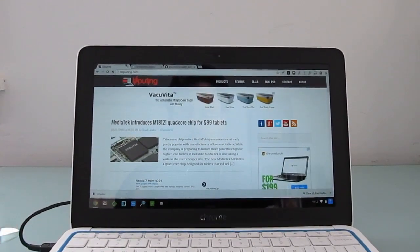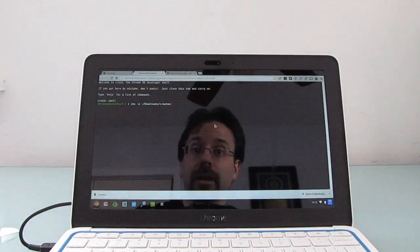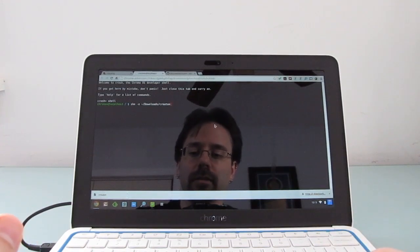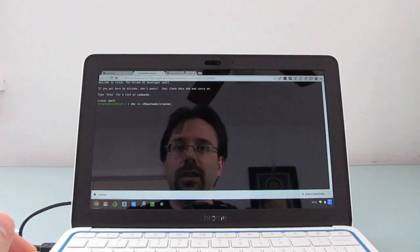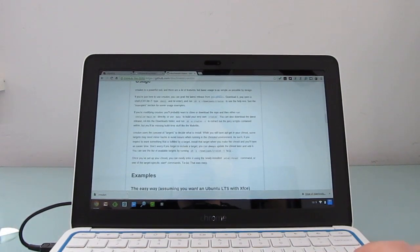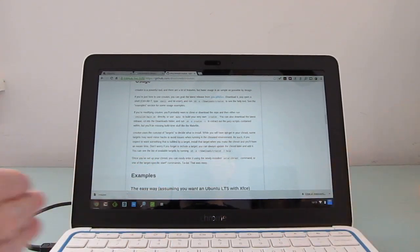If you followed one of my earlier videos, you'll know that this one is now in developer mode, which means that you can get a shell up and running, and theoretically you can erase the operating system, install other operating systems, do all sorts of things that you couldn't do if you weren't in developer mode. One of those is actually downloading a tool called Crouton, which makes it relatively easy — not to completely wipe out everything on your hard drive — but to use the basic Linux kernel that's already installed and run Ubuntu side by side with Chrome OS.